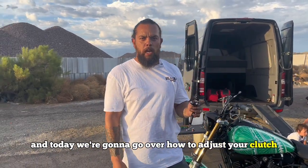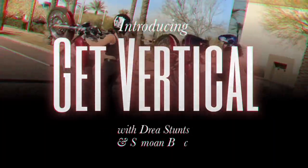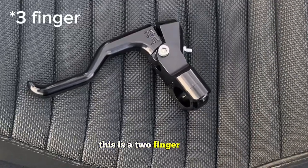Hey, what's up guys, it's Simone Bruce and today we're going to go over how to adjust your clutch after installing an aftermarket lever. We'll start off with this RC clutch — this is a two-finger clutch.